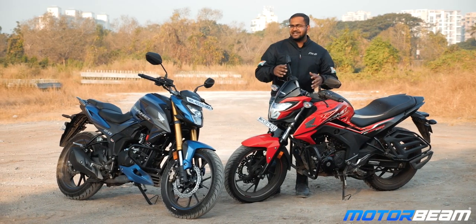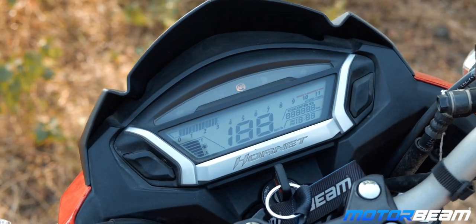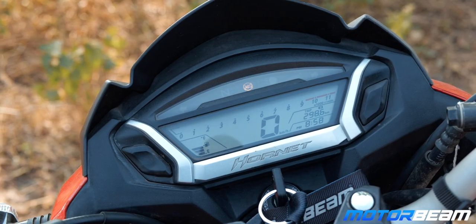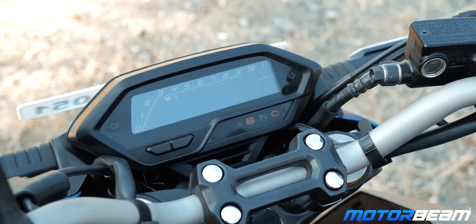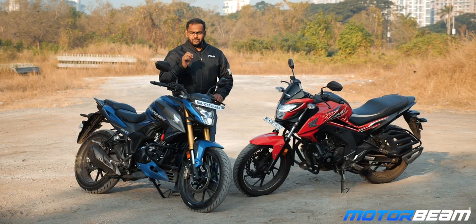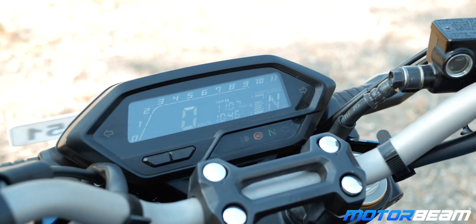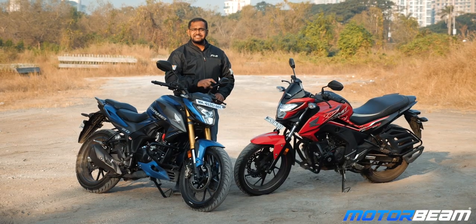The instrument cluster of the Hornet 160R is a complete digital unit — you get basic information like the speedometer, tachometer, fuel gauge, twin trip meters, odometer, and a clock. But now as I look at the cluster of the Hornet 2.0, you've got a brand new unit but the details are almost the same as that of the 160R. You do however get two new details: a battery voltage meter and a gear position indicator, and this cluster is finished in negative LCD.